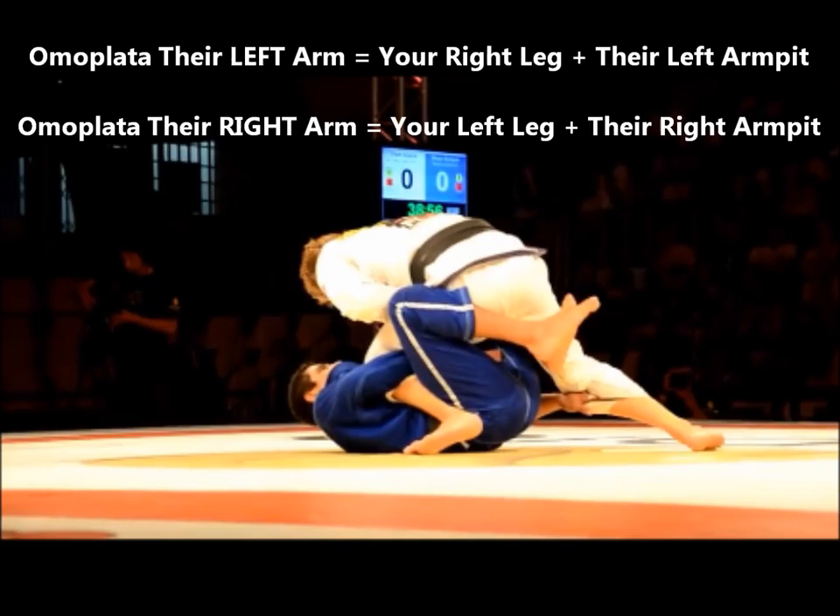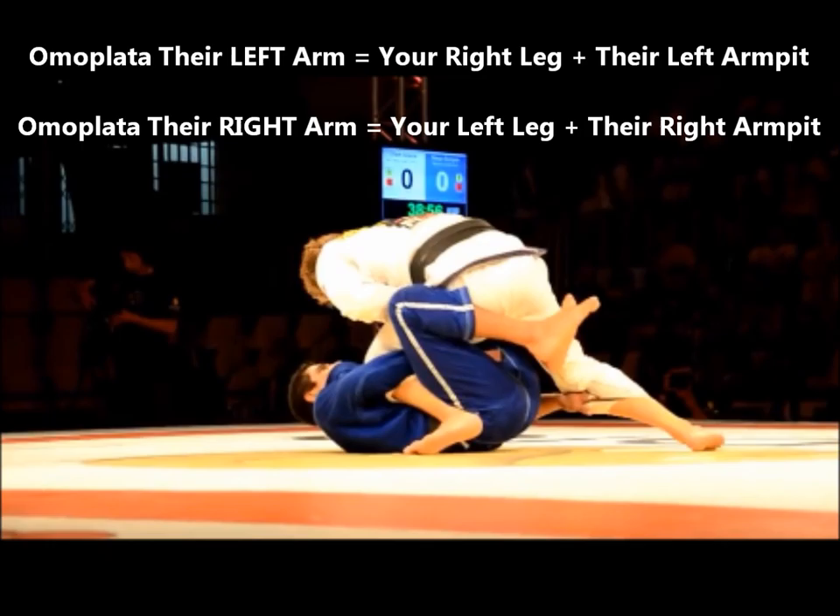So what do I mean by follow the armpit? If you want to omoplata their left arm, you're going to use your right leg plus their left armpit. If you want to omoplata the right arm, your left leg plus their right armpit. So let's see if you can spot the omoplata.